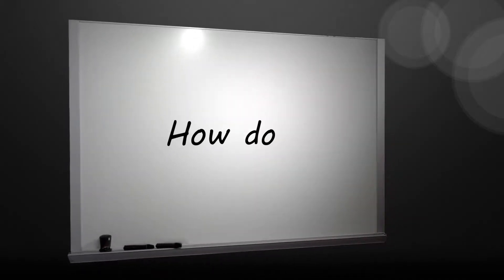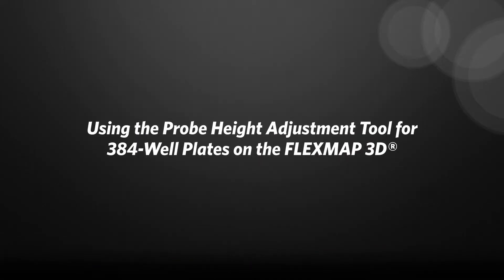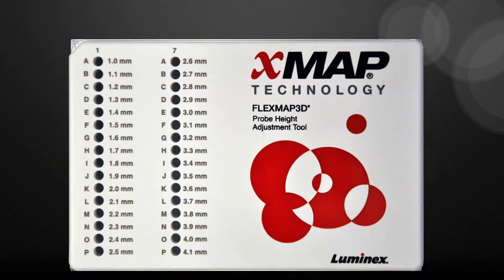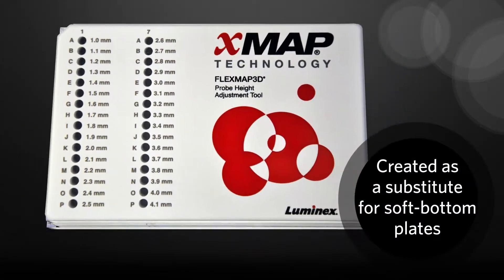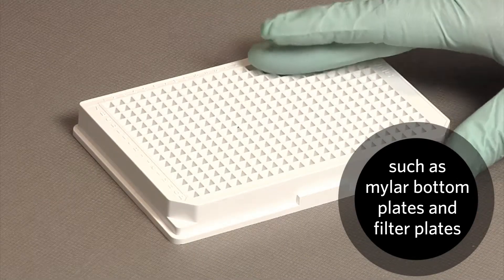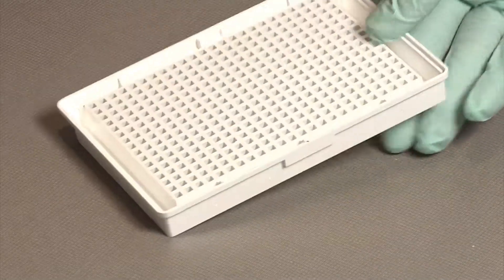How do I use the probe height adjustment tool for 384 well plates on the FlexMap 3D? The FlexMap 3D probe height adjustment tool was created as a substitute to adjust the sample probe height for soft bottom 384 well plates, such as mylar bottom plates and filter plates.